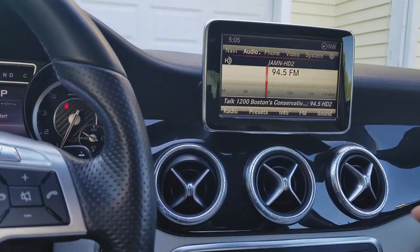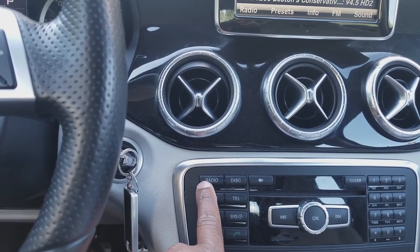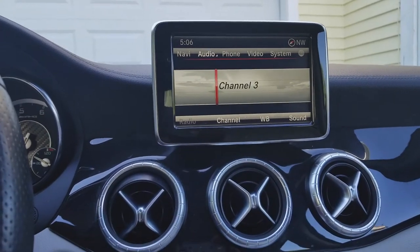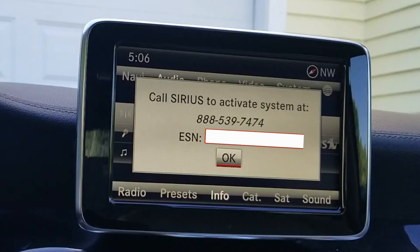Now to get into the satellite setting, press this button right here and you're going to press it repeatedly. It'll push you into AM, press it again, weather band, keep pressing that until you're into the satellite mode. Here's the code right here just for your activation for a Sirius ESN code. You would call Sirius at this number, give them your ESN, set up your payment information and then they will send the signal to the radio to turn on your satellite settings.